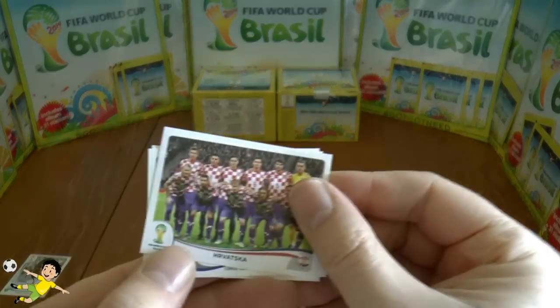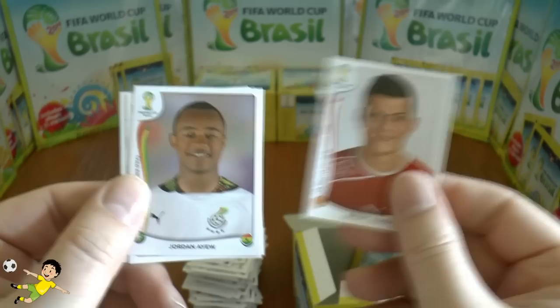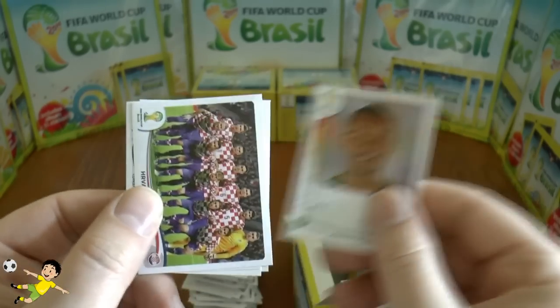Next pack: the Korea team, Sissoko, Enyo, Xhaka of Switzerland, and Jordan Ayew.